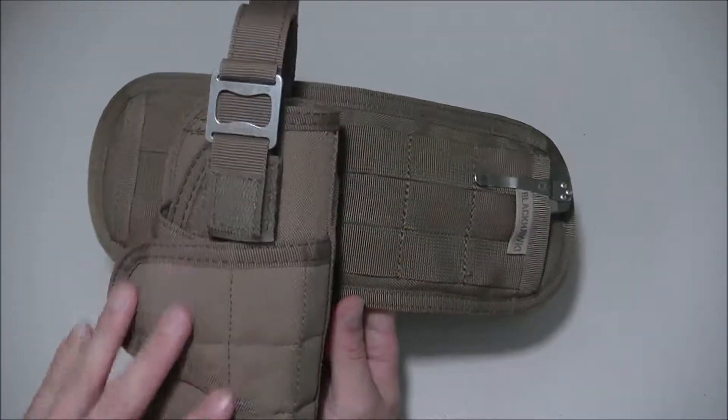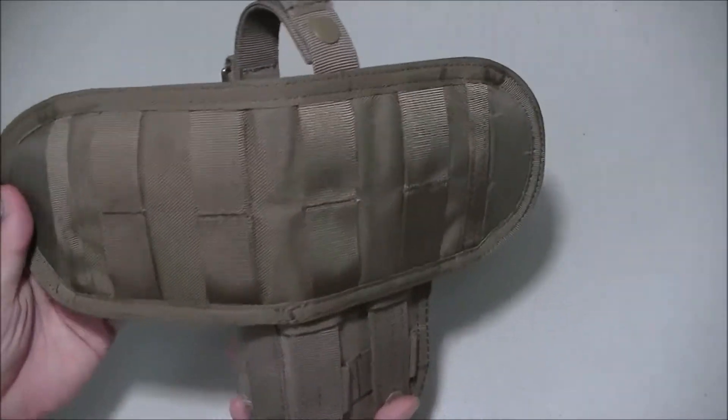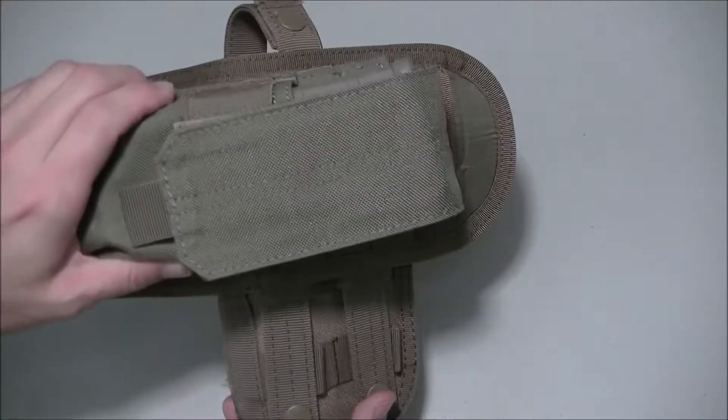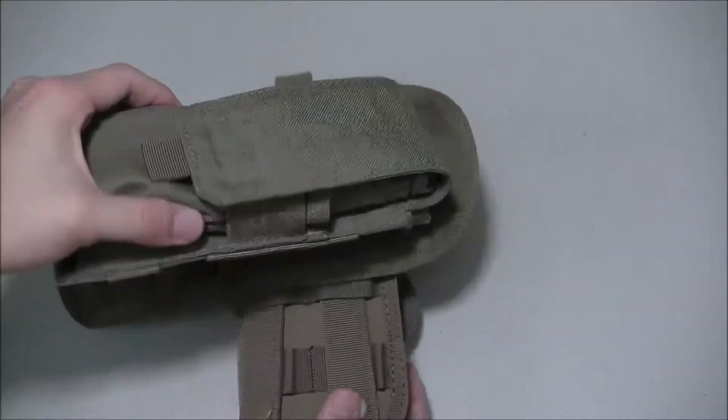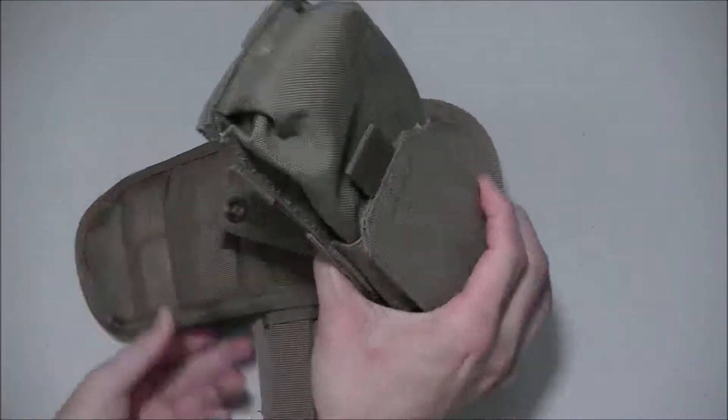There are two sides to this. For horizontal carry, you attach your MOLLE — like holsters or pouches — horizontally like this. But if you decide you want to carry vertically, you would just weave it through this way.